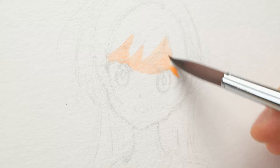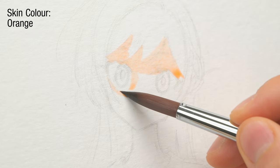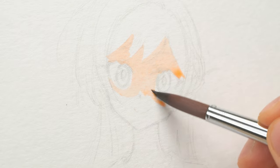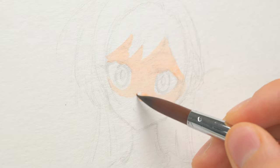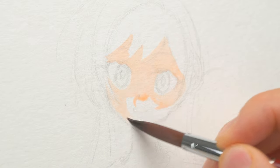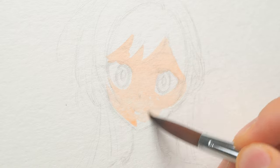The first step is to paint the skin. The paper I'm using is Strathmore 400 series. It is made of wood pulp instead of 100% cotton, so it is very affordable. But at the same time, it is less absorbent, so it's less forgiving for any mistakes. The key here is to put down the skin color quickly and evenly, without retouching.